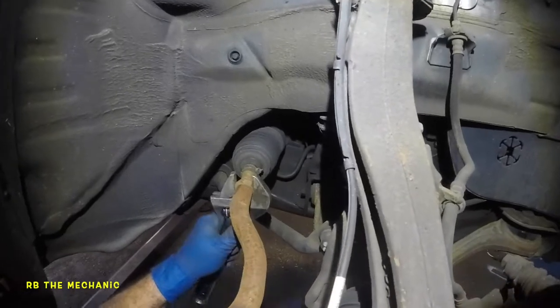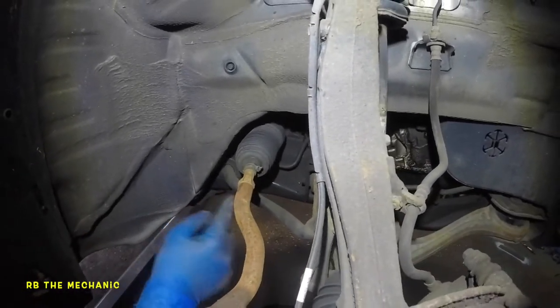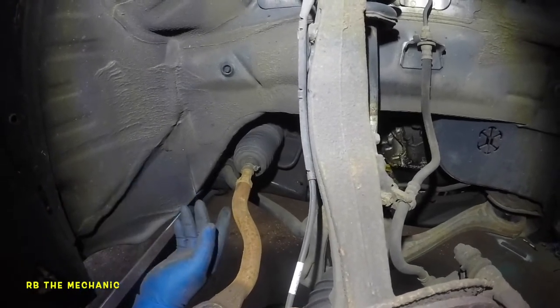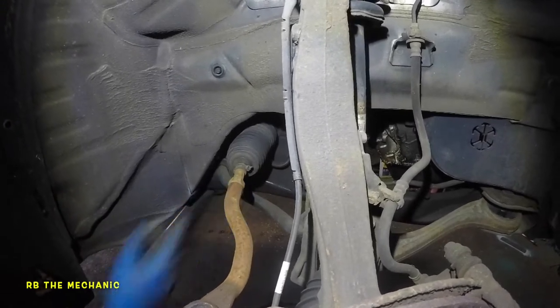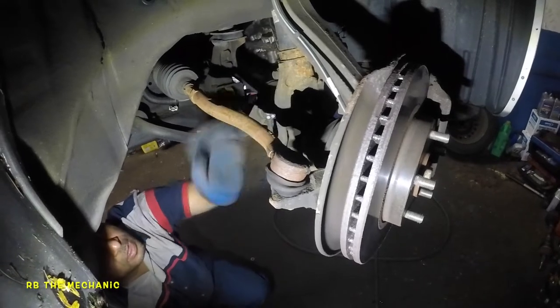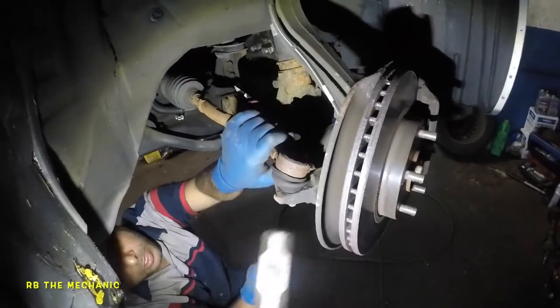This should be about a 45-minute job, no more than that. You are going to lose alignment after this, but what we're going to do is count the threads and try to put it back in the same spot. It's not going to be perfect, so get alignment afterwards. Loosen this before you bang it out.